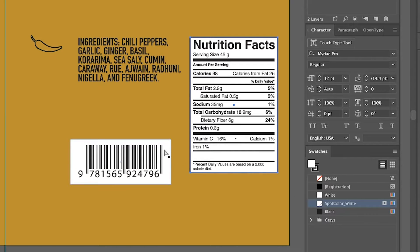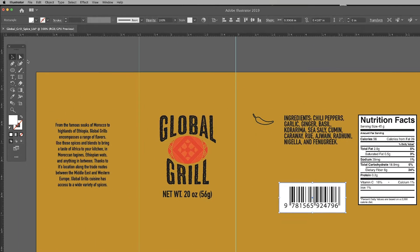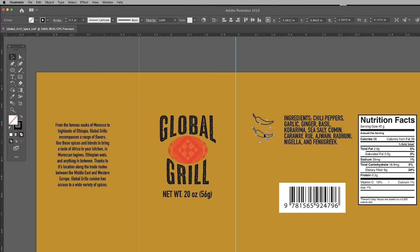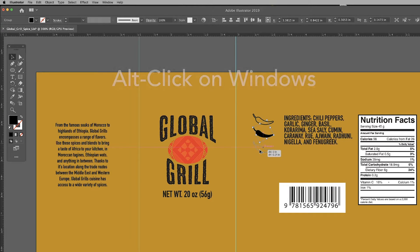The next step is to create our flavor level artwork by copying and pasting the pepper icon. This dry rub mixture is 3 out of 4 peppers spicy. I need two more black peppers, so I'll option-click and duplicate this pepper for the remaining ones, then shift-click to select all and group them together.